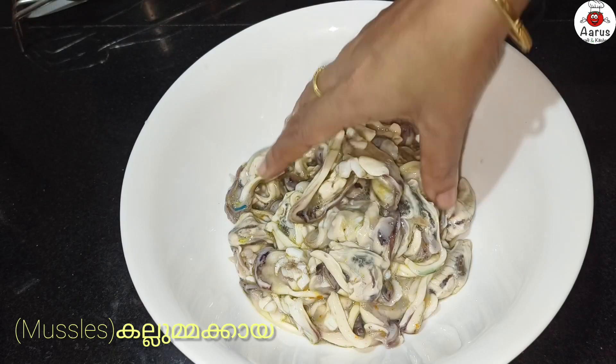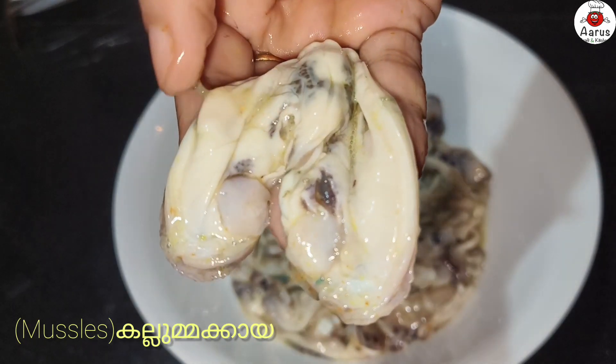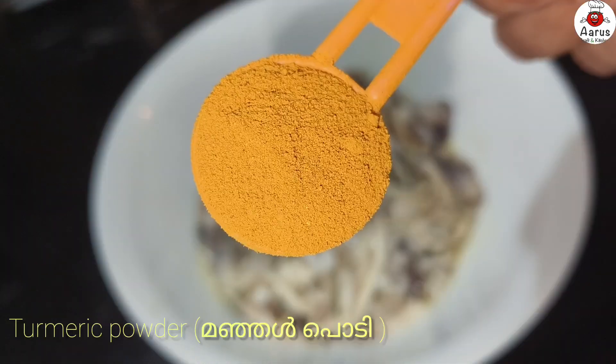Hi friends! Welcome to my channel, Aro's Craft and Kitchen. Today, I am going to show you a good recipe.